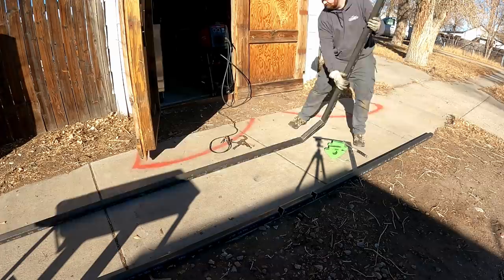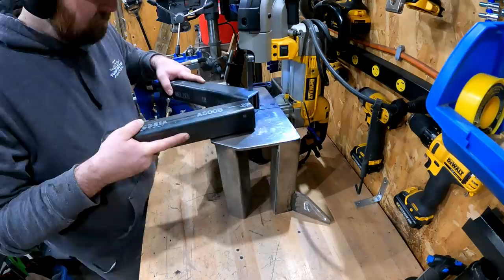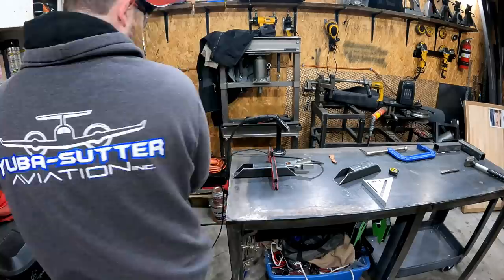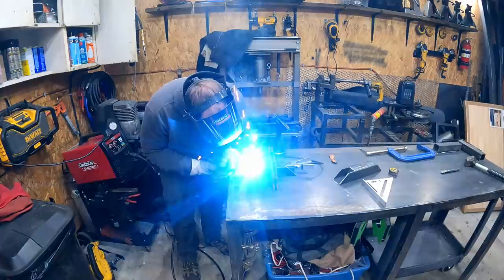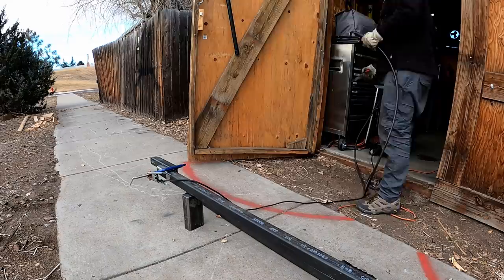I have to do everything outside and this build takes me so long simply because I have to wait on the weather and the wind. I'm going to make some quick brackets — this is how I'll attach the upper support beams to the camper. I cut out the inside so I can bolt down through it and attach it to the camper, then grind up all the sides to make everything nice and neat.